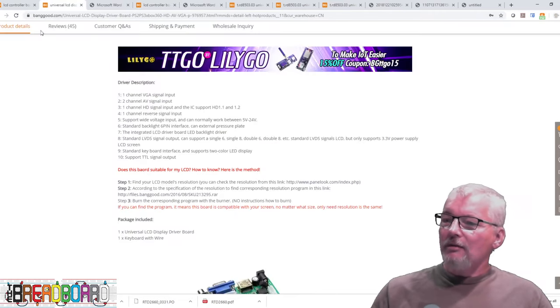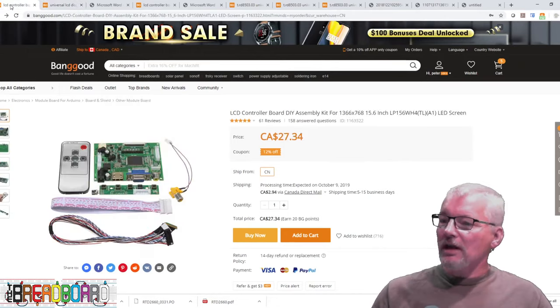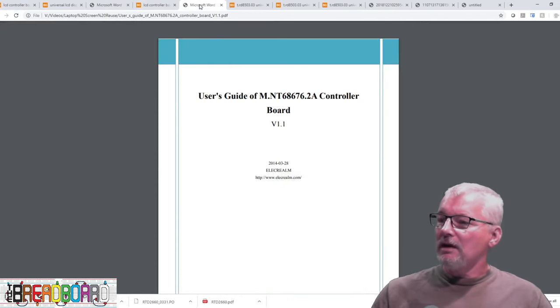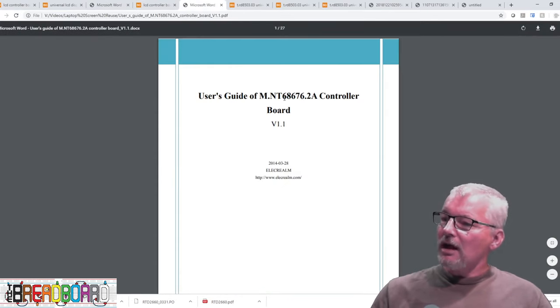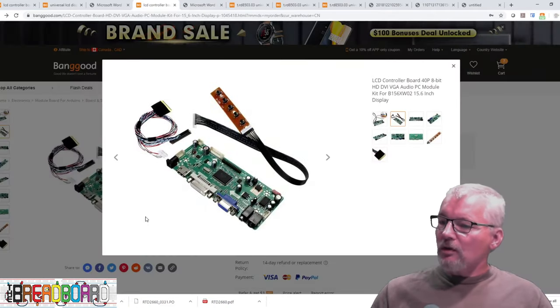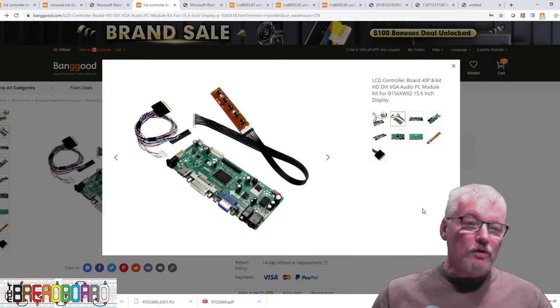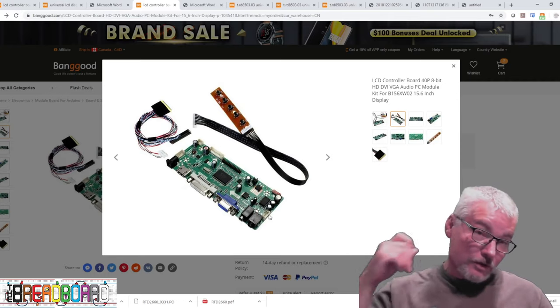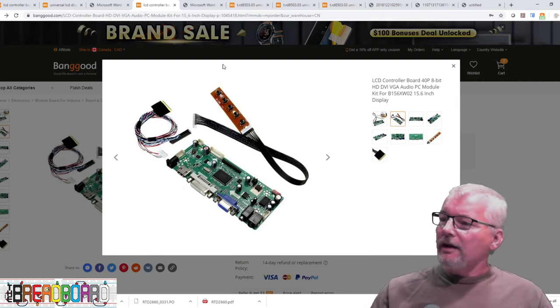As I found a user manual for this one, there is a user's guide available. It uses a slightly different image processor/microcontroller. One additional feature on this board that's not on the first board is this chip here — it takes audio from the HDMI or PC input and acts as a little audio amplifier. So you can just connect a couple of 8-ohm speakers and get sound as well, which is really cool.